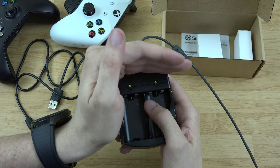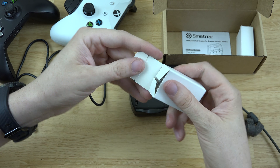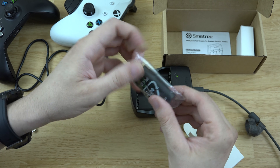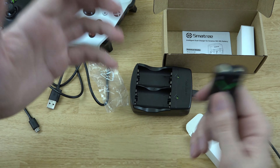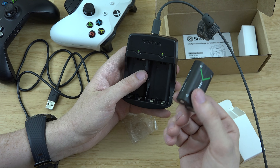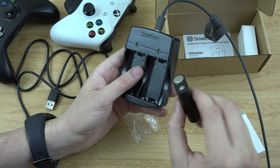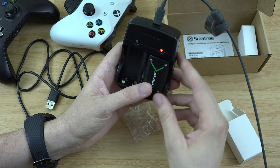Let's use that Chromecast adapter for power. Put it in there — lights light up green because there's nothing in there yet. Then you've got these two batteries here. This is exciting because you don't need cables. If you're playing far away from your TV, or you can't have cables running across the floor because you've got kids that will trip over them, this is the way to go.